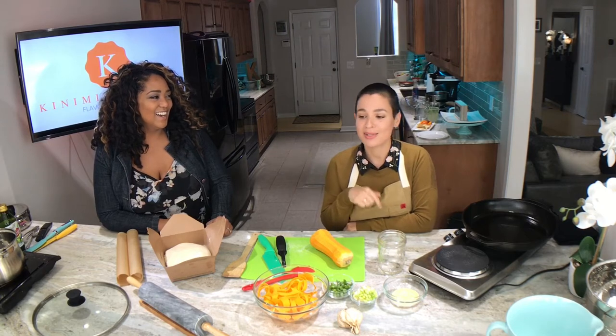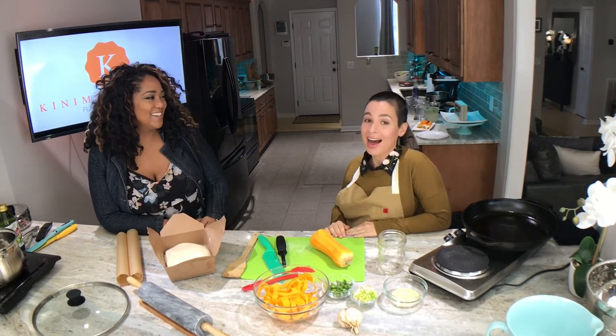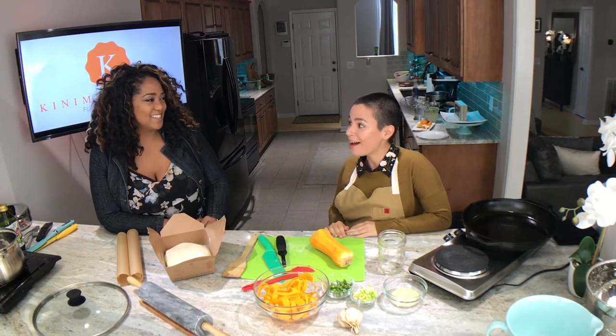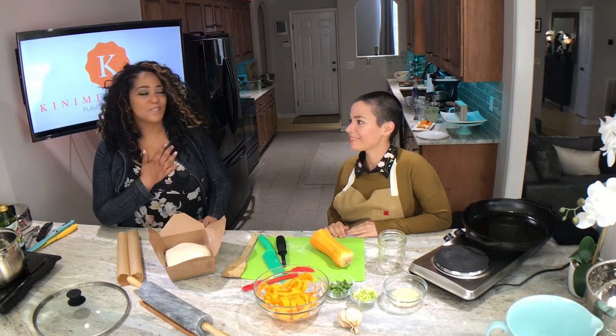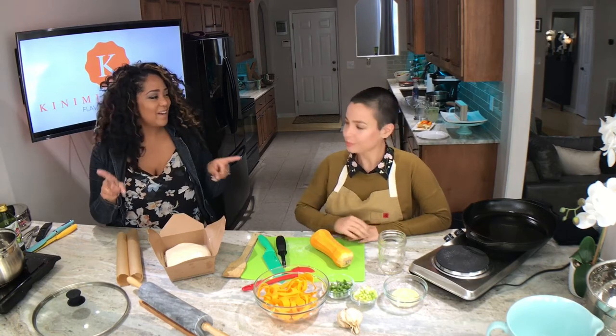Kirby didn't see me that day but I saw her and I thought I have to know this woman. Her pie was so beautiful. I sent her a message and said I see a lot of pies but not a lot like this. And that meant so much to me — for this person who is an amazing food stylist to tell me that my pie was a good looking pie.